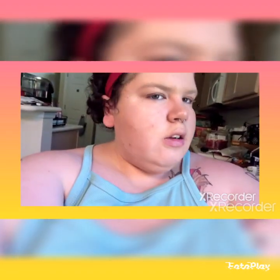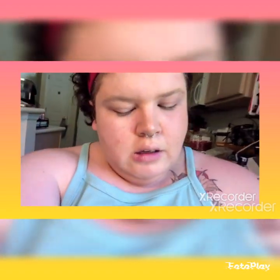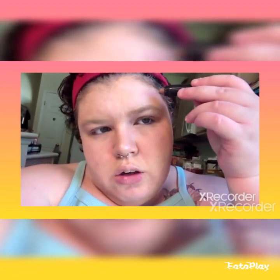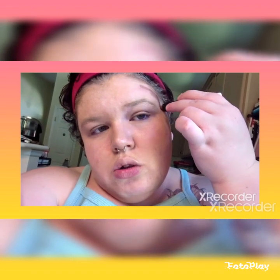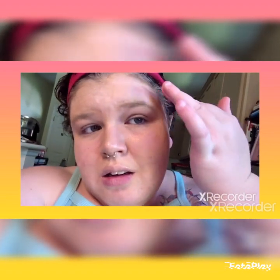Now I have contoured both cheeks and I'm also going to contour up here. I watched a YouTube video on contouring and it says to contour up here to bring attention to this side of your face. I don't know how in the world it's going to work out, but I hope I do this alright.